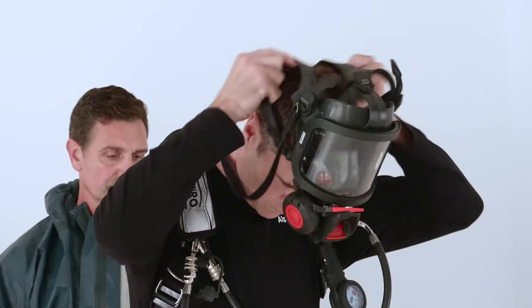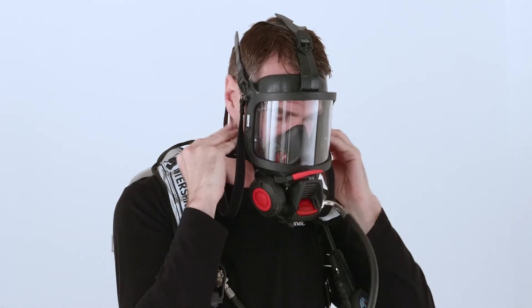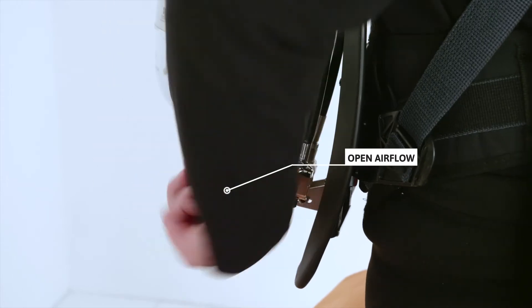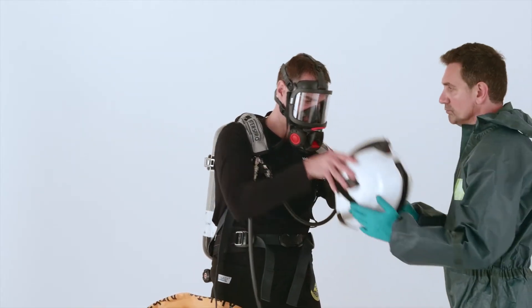Put on the mask. Open the airflow. Put on the safety helmet.